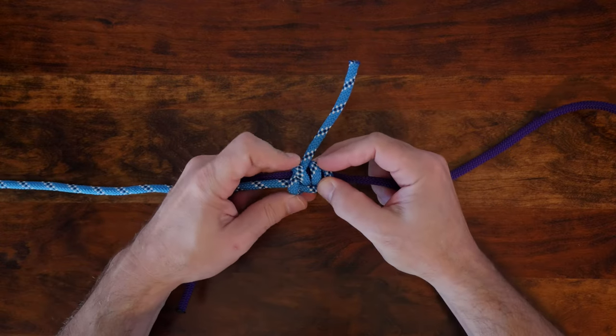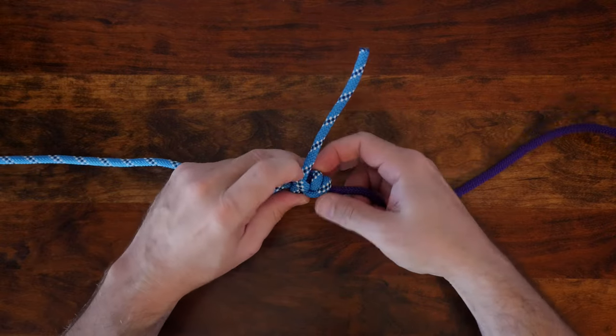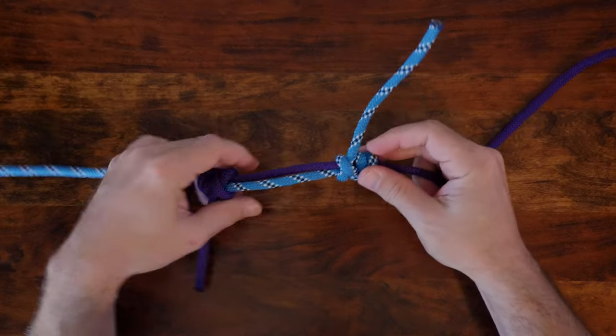There are many different ways to tie two ropes together, and if you'd like to discover others, then I highly recommend my video 24 Great Bend Knots. I'll provide a link in the description and at the end of this video. Now let's have a look at how to tie the adjustable bend.